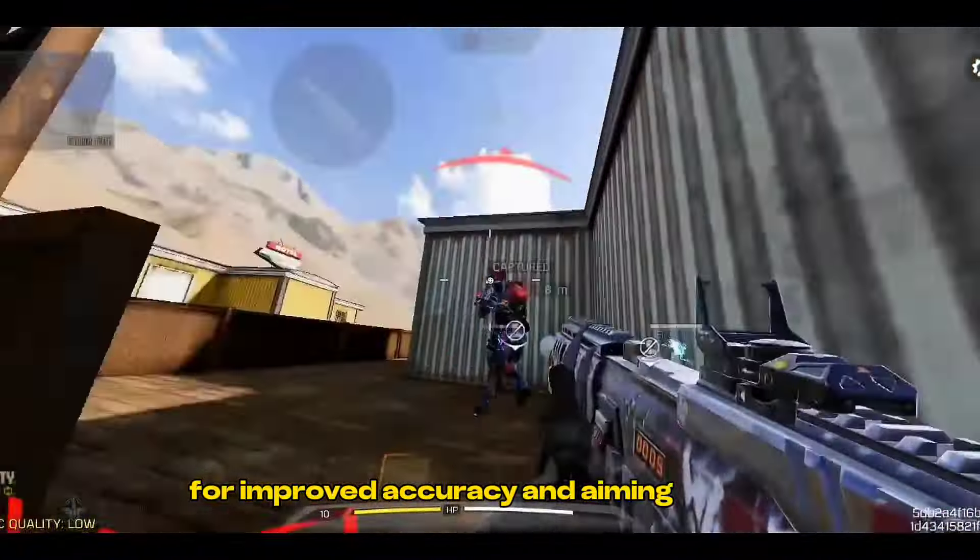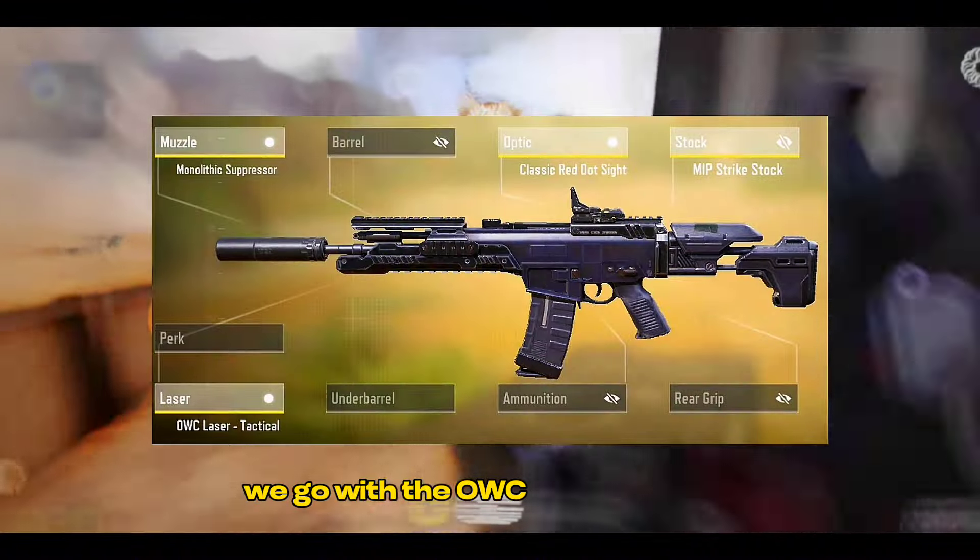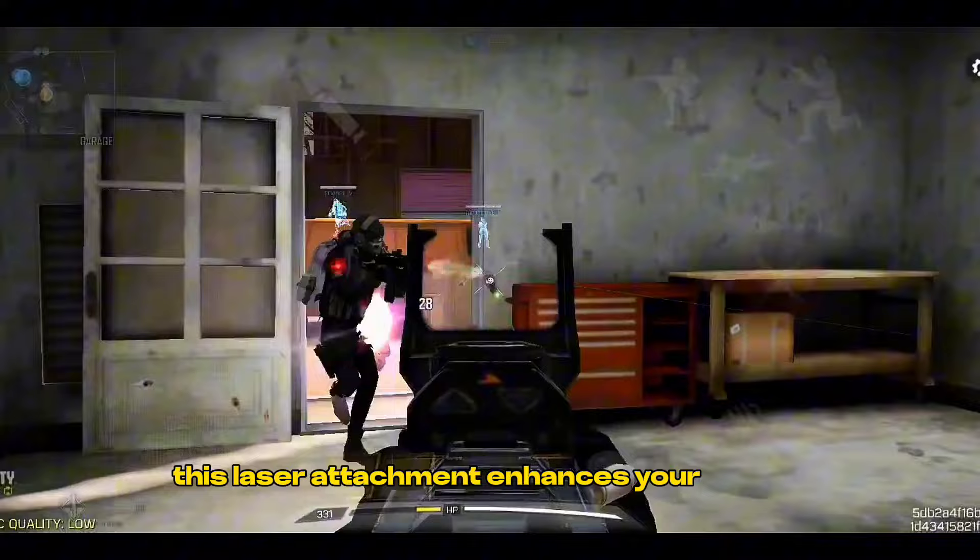For improved accuracy and aiming stability, we go with the OWC Laser Tactical. This laser attachment enhances your overall accuracy.